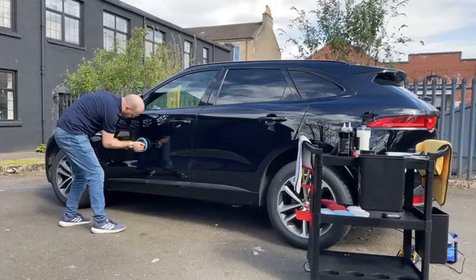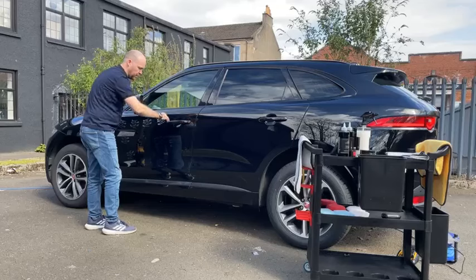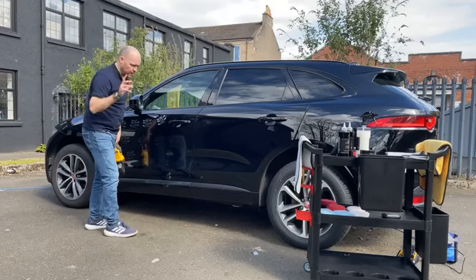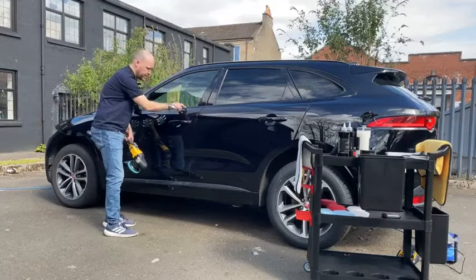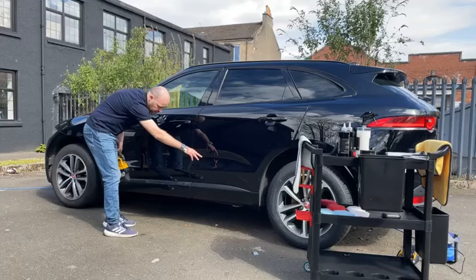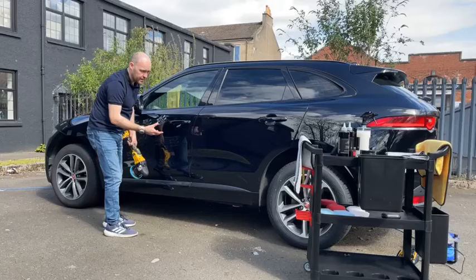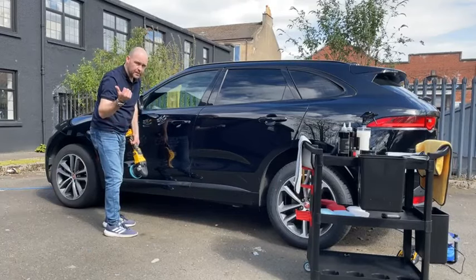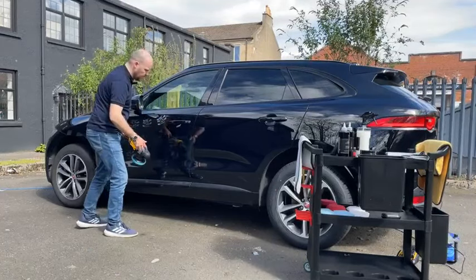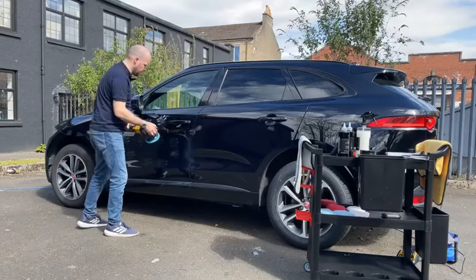Just dab the product on and then work it in. You don't have to be too careful around the trim — it's just a paint cleaner. The one thing I would say: in this car it's painted plastic, but with regular plastic trim you want to be slightly more cautious. Try to keep the product away from plastic trim. If it does stain, just get some Treat or Trim and you'll need a few coats to remove the polish residue. So just be aware of areas to avoid.